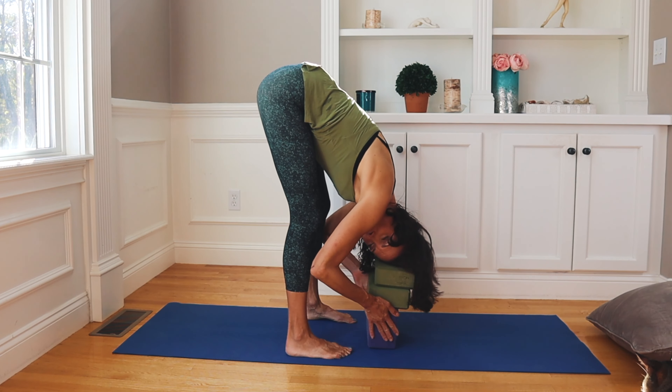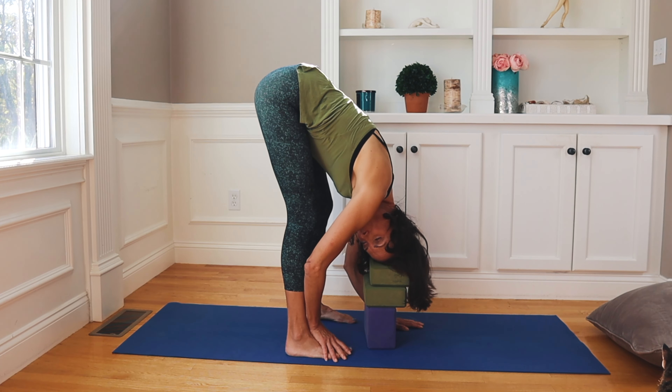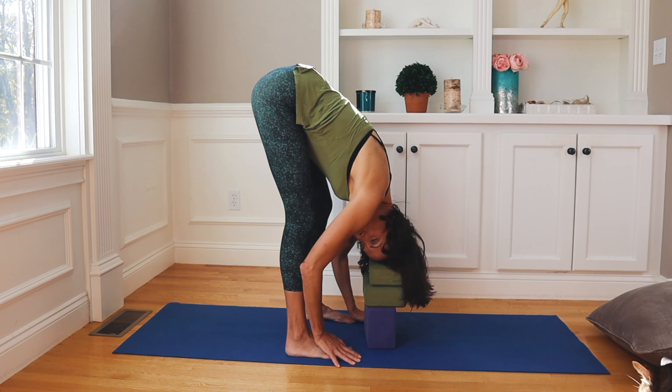From here, what I'd like you to do is turn to the right. You're going to turn your head towards the right and just hang here. You can rest your head on a block — whatever you need to do — just get some cervical rotation.